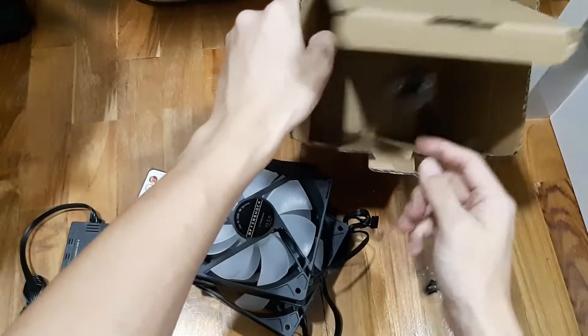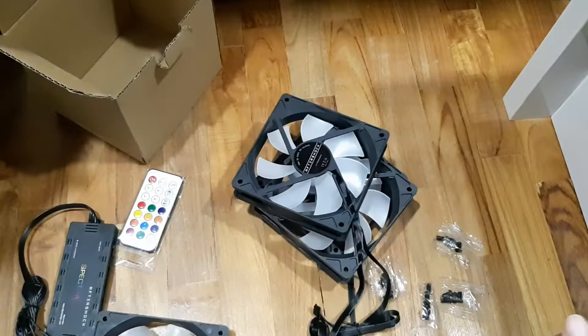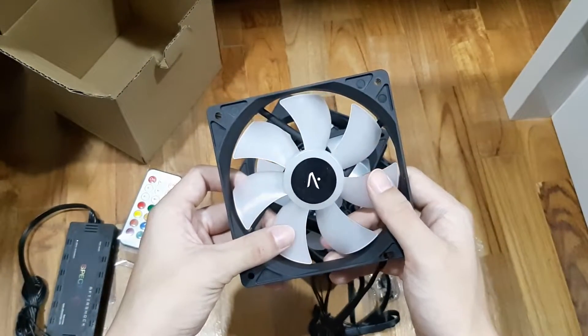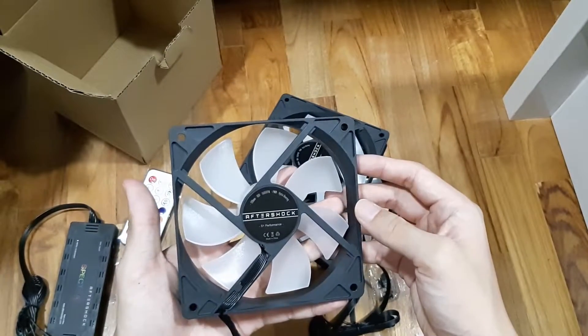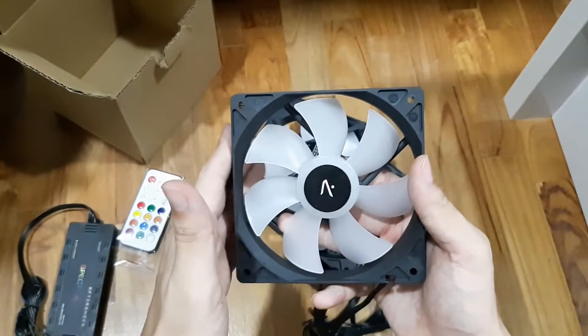Four fans here and the rest will be just screws. The fan itself has an Aftershop logo right in front, with the naming behind and also the Spectra RGB branding.